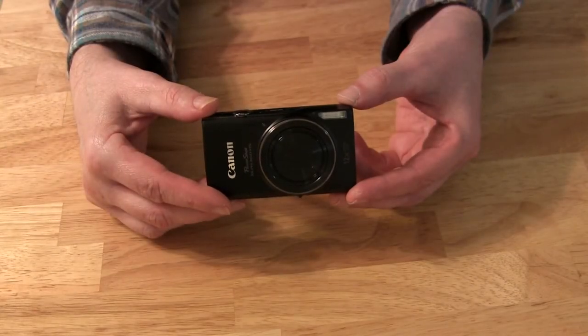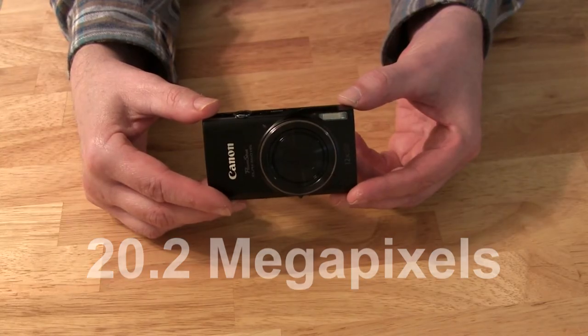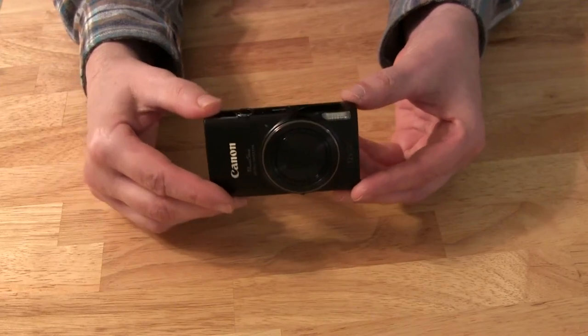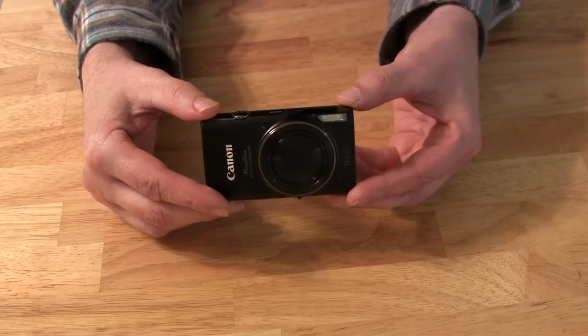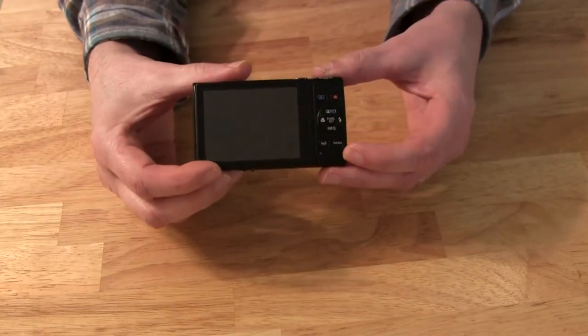I'll give you all the specifications at the end of the video, but right now I just want to point out some of the more important features. This is a 20.2 megapixel camera so the images come out nice and clear. It has image stabilization, so if you don't have the camera on a tripod and you shake a little bit, those videos or pictures are still going to come out nice and clear.